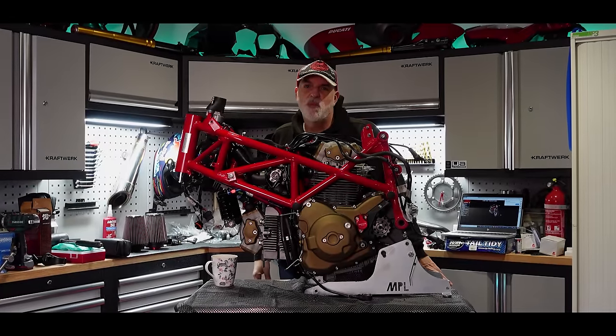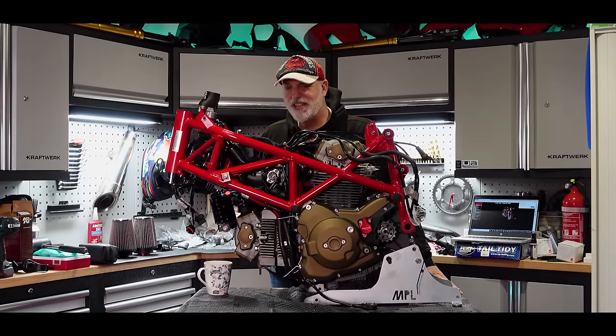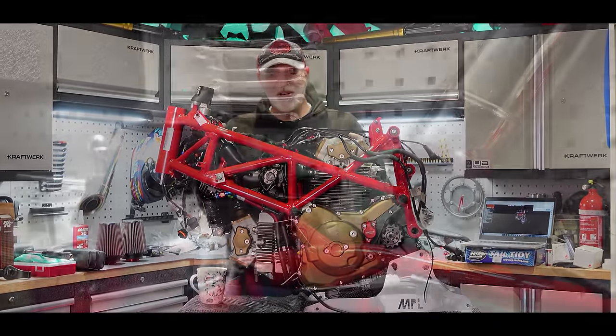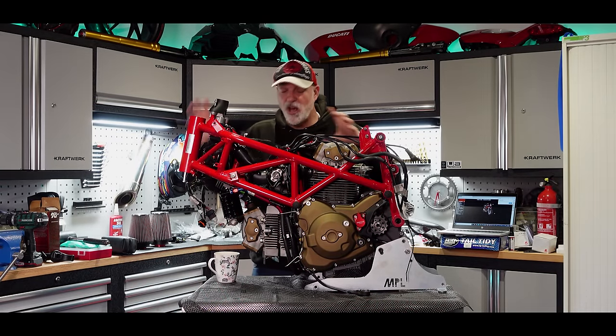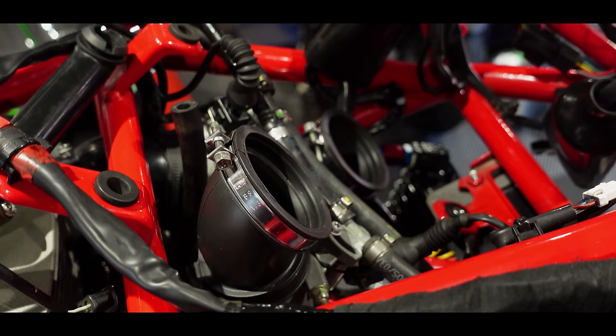Welcome back to the garage and welcome back once again to the Tuketi Hypermotard project. In the last episode we started putting this all together. I've now got over the worst of my fears about where things were going to go — I've got the wiring sorted and I've put the throttle bodies on while you've been away.